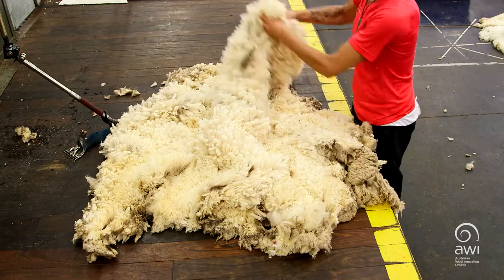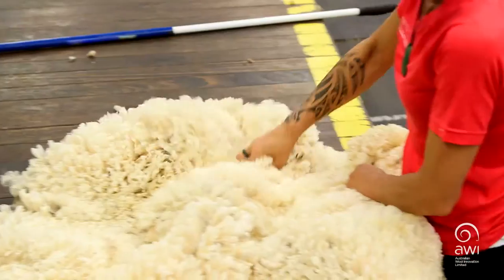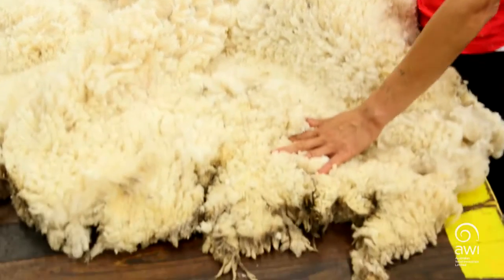Over here, I'm going to lift up the mid side or the second side and pull out the second shoulder to match the first shoulder, so hand in hand.